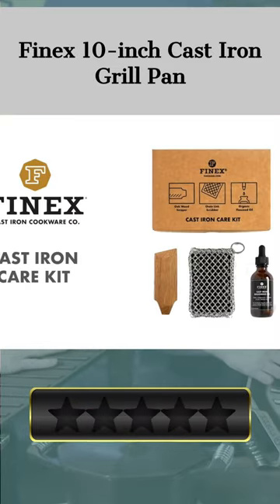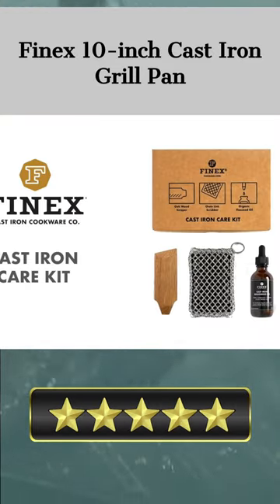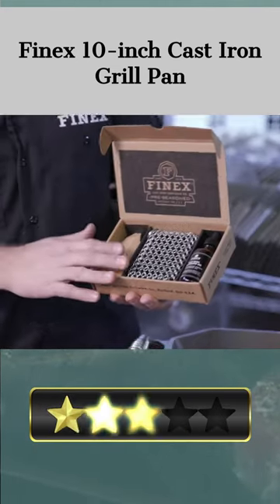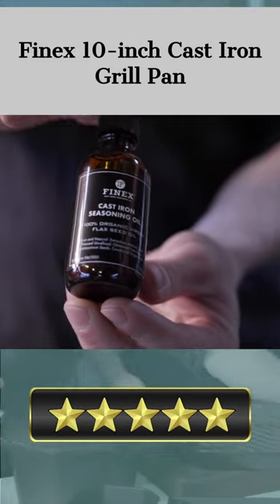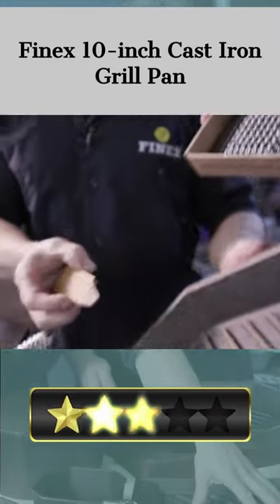The pan may be used on any stovetop and comes pre-seasoned and ready to use. The 300-series stainless steel used in the construction of the speed-cool handle has been hand-polished to a high sheen, allowing it to stay cool to the touch for longer while also improving the grip.